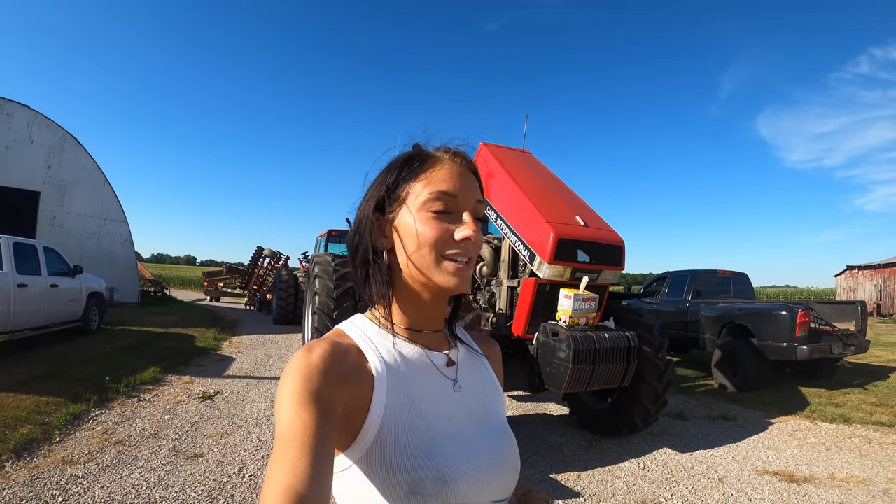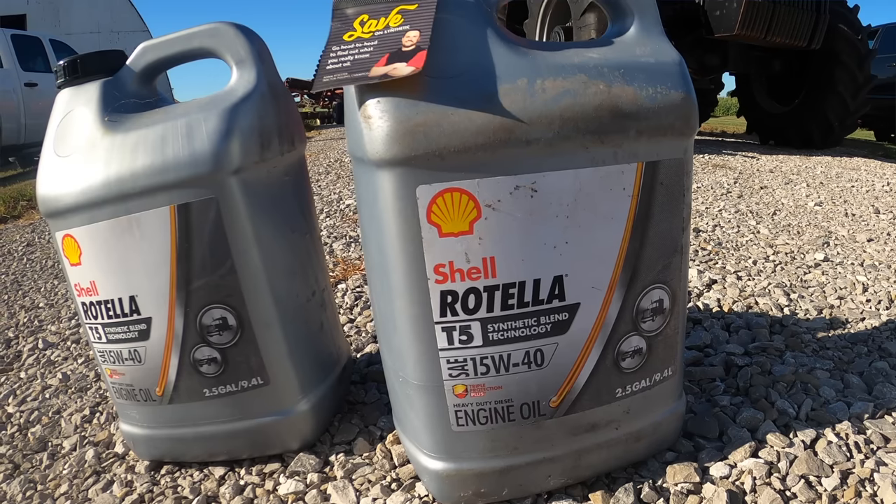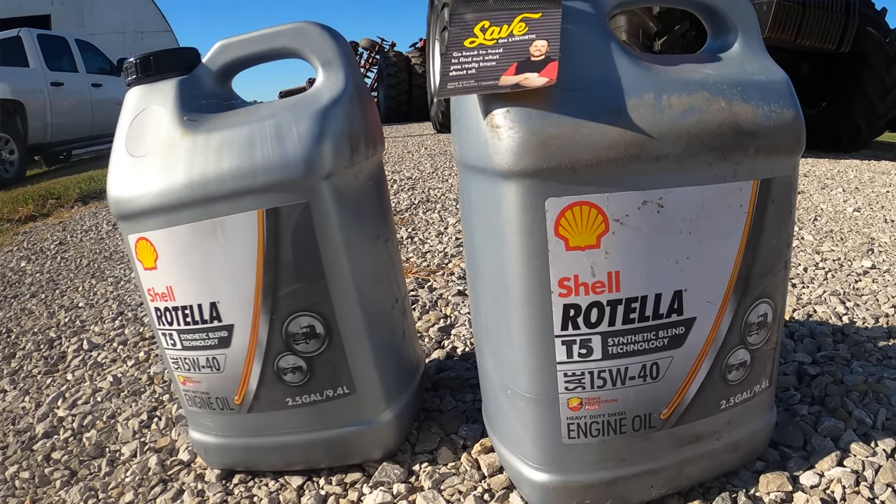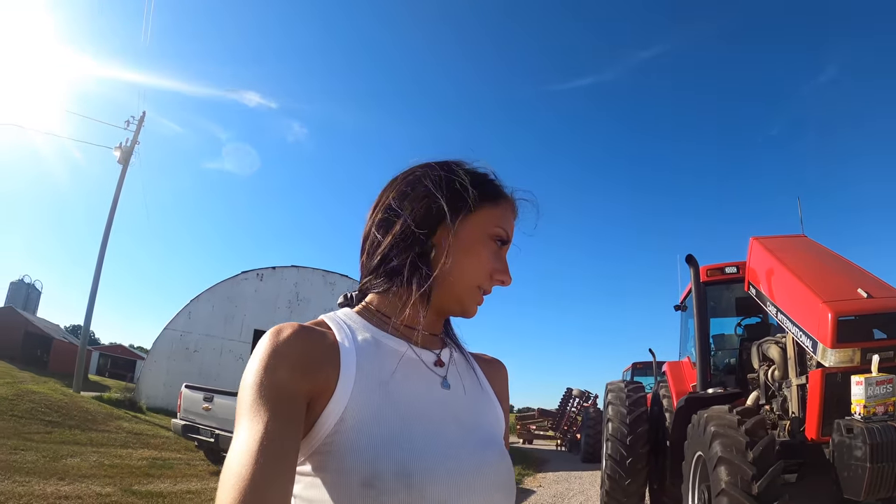So the oil that we're going to be using today — the same oil that I use in my truck that we're going to put in the 5488 — is Shell Rotella T5 15-40. I've used this for a while now. There's so many benefits. I've talked about them before — I'll link it up here so you can go watch that video. But this is what we're using today.